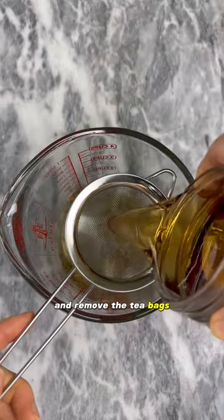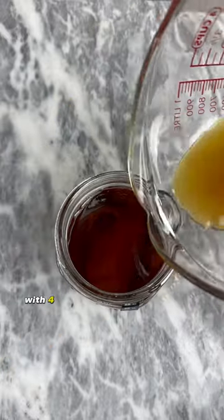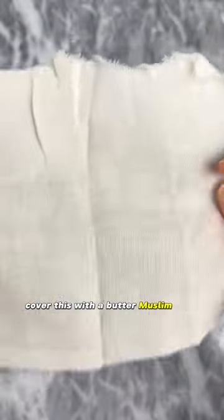Remove the tea bags or completely strain the leaves from the liquid. Add the entire package of your live SCOBY with four ounces of the starter tea that comes with it. Cover this with a butter muslin cloth.